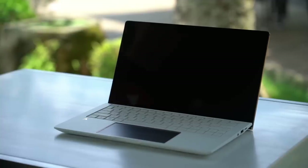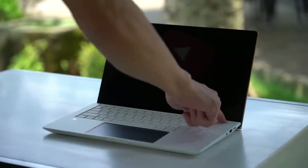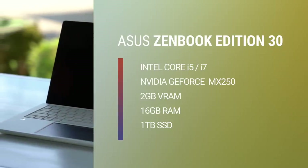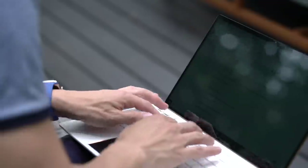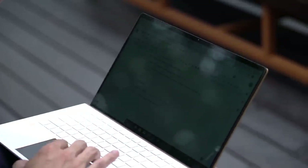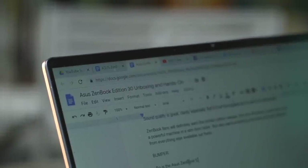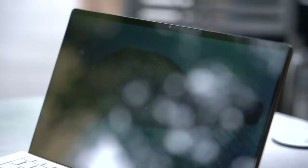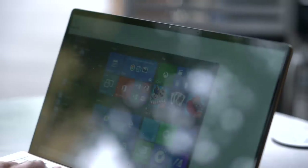Okay, let's power on the Zenbook Edition 30. The Zenbook Edition 30 comes with a full HD nano edge display with very narrow bezels, giving it a 95% screen-to-body ratio. Despite the tiny bezels, Asus managed to keep the camera up here at the top. It's an IR camera too, so apart from making video calls, you can log in using Windows Hello and your face.